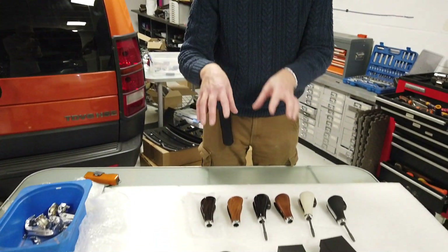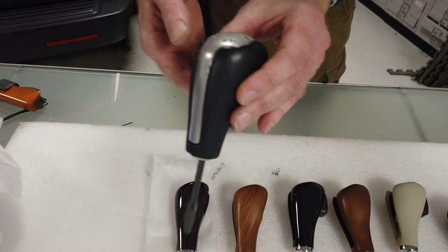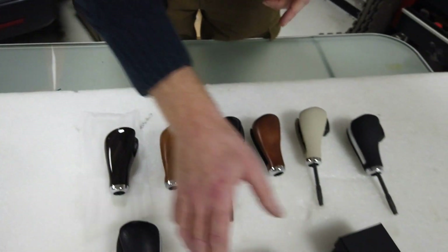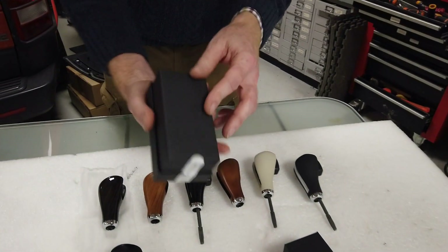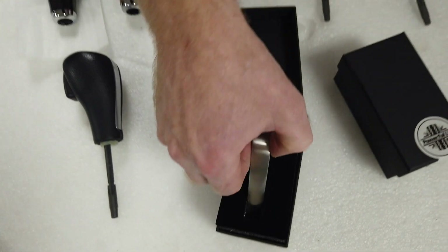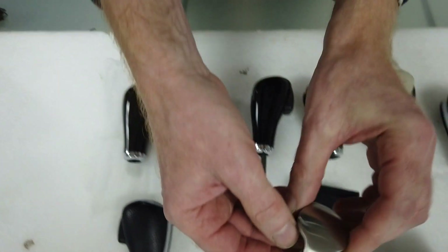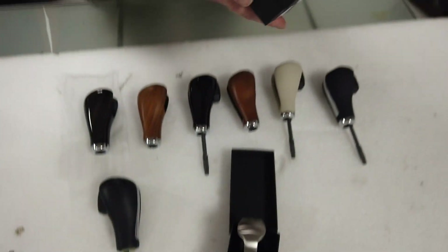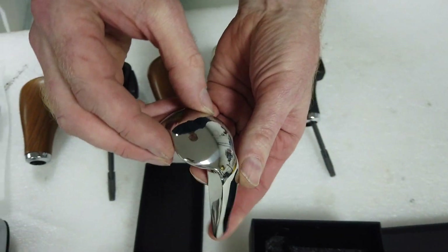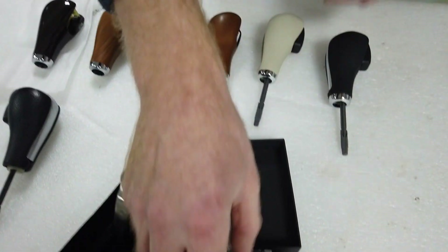A lot of people don't want to spend money on the full gear knob because the knob itself is all right — it's just this insert that's the problem. You can't buy the inserts on their own, so what we've done is had some made. We've got these little lovely boxes that have just come in, and inside there's a solid metal insert. This one's brushed stainless and this one is polished — that is bling right there.